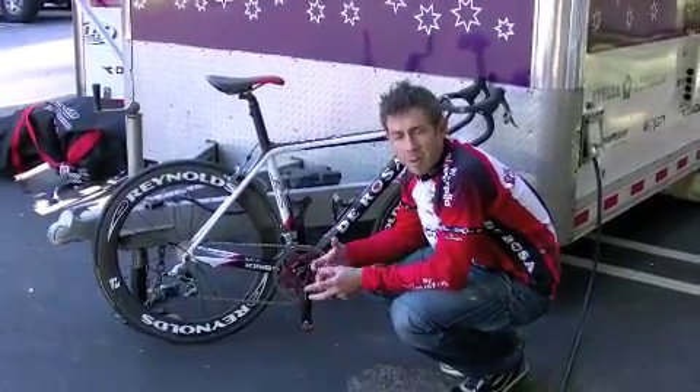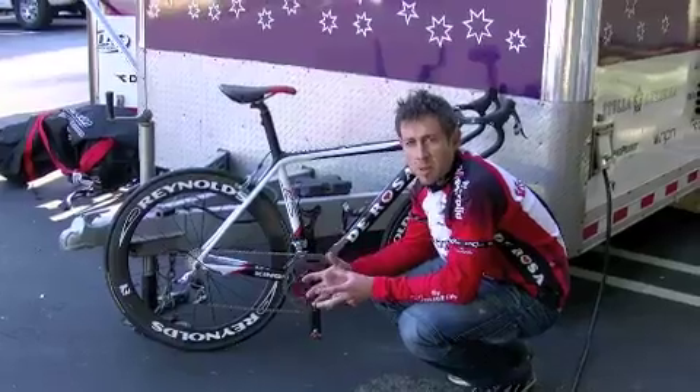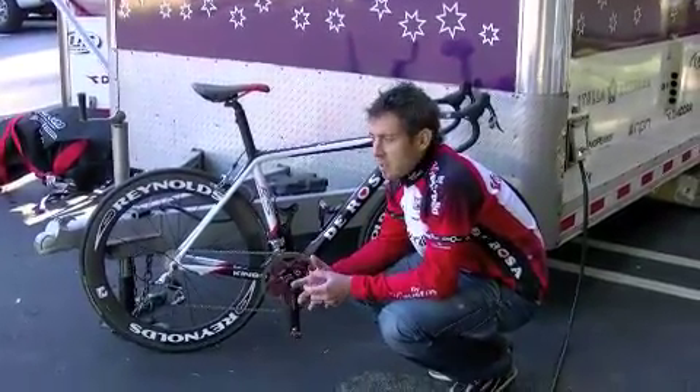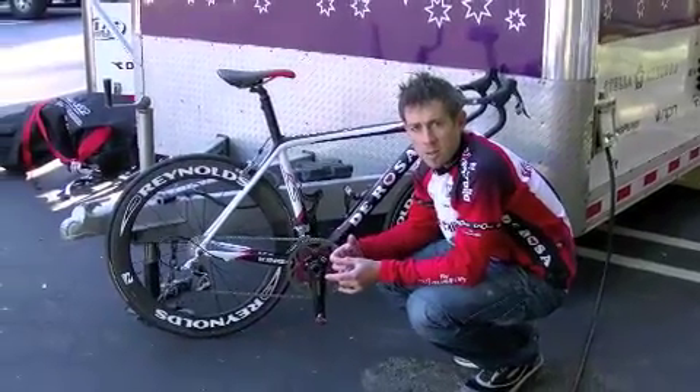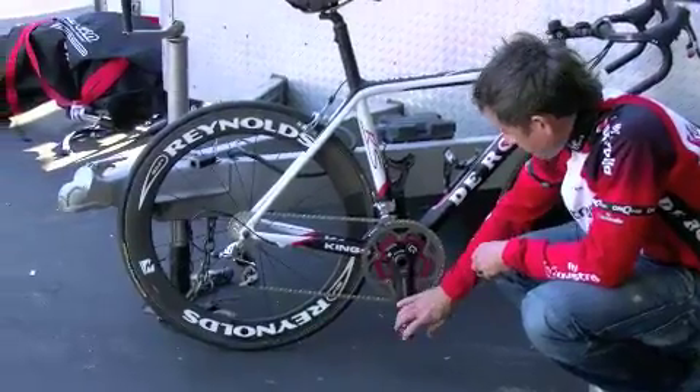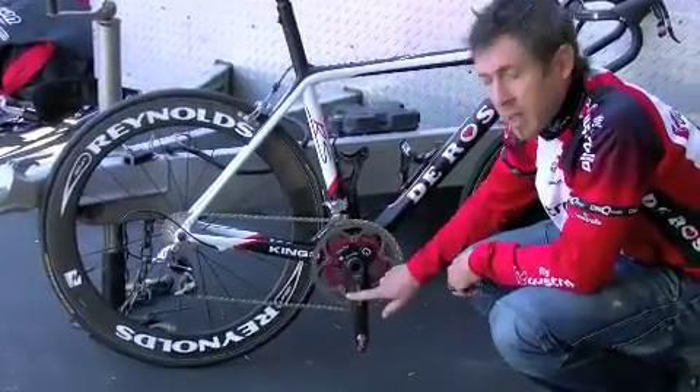Using a power meter is very important to collect data and to really monitor your training and racing efforts. It's a part of cycling that's really pushing the sport into the technological future. So this is the meter here — we have it built up with our SRAM cranks.